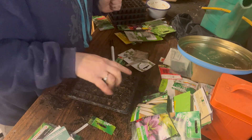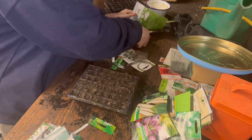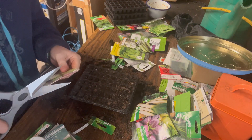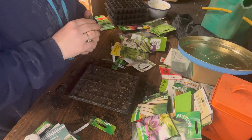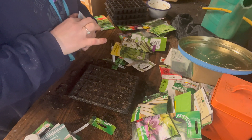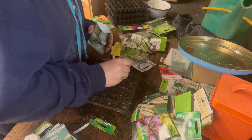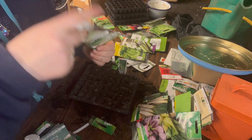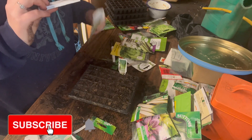Onwards and upwards with the leeks. Those were my long-season ones, so now let's go for some earlier-cropping ones — I'll be harvesting these in October, a lot earlier. I'm going to do one row of these, multi-sown again — two to four per clump. Oh look, this packet comes with a label! You know how much I love a free label. I'll do a whole line of these — though the seeds were really stuck in the packet!